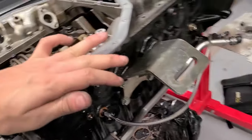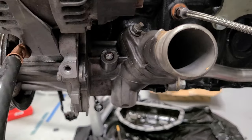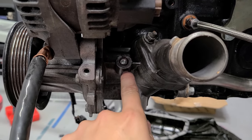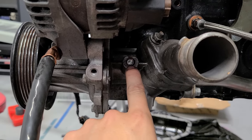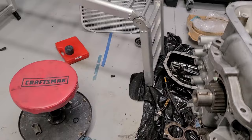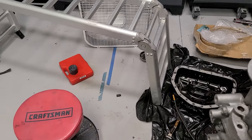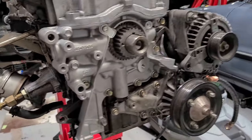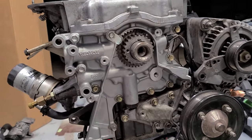Another thing I did — when you go single turbo, there's a nipple on the water pump that feeds the twins. I took it out, tapped it with a one-eighth inch MPT, and put a plug in it. Got rid of that and cleaned it up. I had one of those vacuum fittings on it before — that's what everyone does and they always go bad.